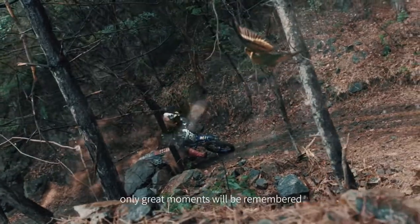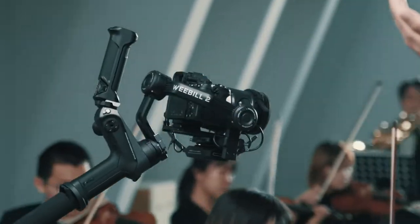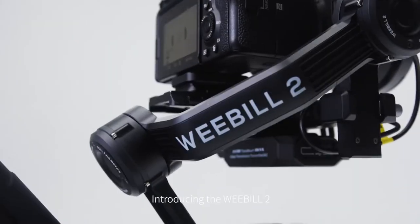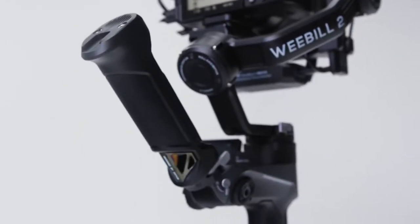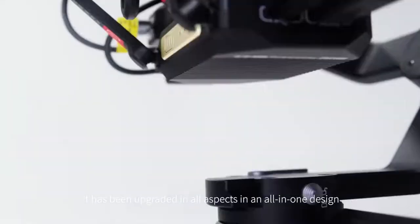As time passes, only great moments will be remembered. On this momentous occasion, we offer to you not just the stabilizer — introducing the Weebull 2. It has been upgraded in all aspects in an all-in-one design.